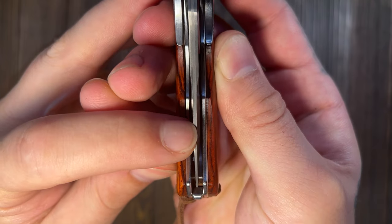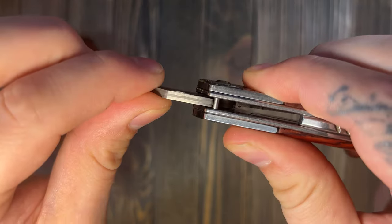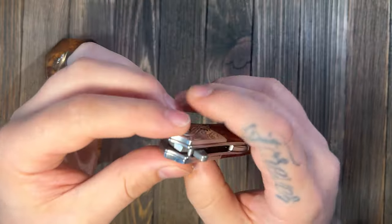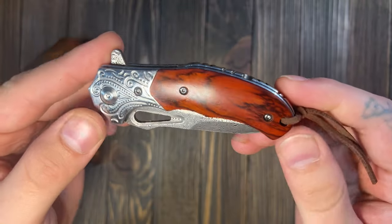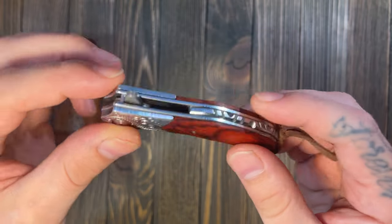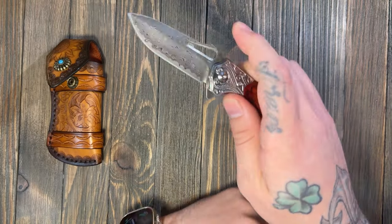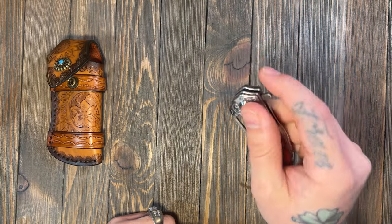You might have to play with the detent just a little, but there's a nice tight lock-up — it's not going anywhere. It is good construction, it feels good, it's nice and heavy. It does not have a pocket clip, which is okay since it comes with a holster. This is going to be like a date night knife for me.